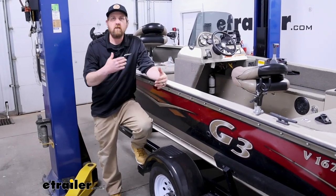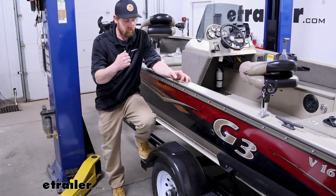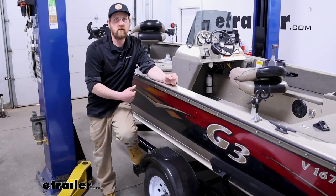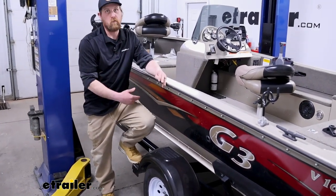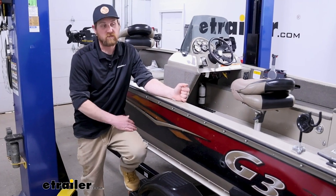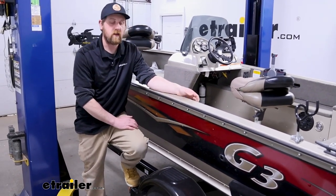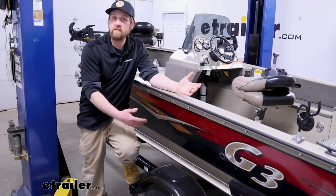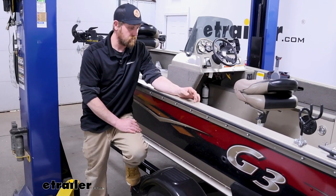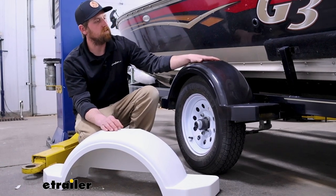Since these are available in a handful of different sizes, make sure they're going to work with your particular application — check your trailer wheel size and the information on our web page, which gives you measurements to make sure these will actually fit, whether it's a boat trailer, utility trailer, or whatever you want to put them on. Honestly, I've enjoyed having them on here. It makes it a lot easier to get in and out, and even the kids can hop in more easily. If I had a blowout and broke one of the fenders, I'd replace it with the same one without a doubt — it's held up great and I haven't had any issues. That'll finish up our look at the line of Fulton single axle trailer fenders with built-in steps.